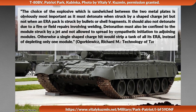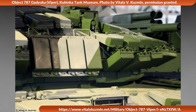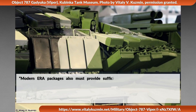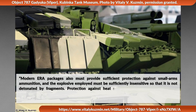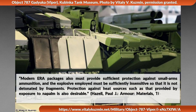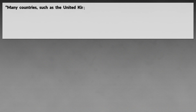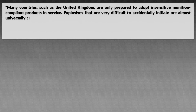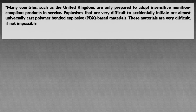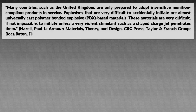Otherwise, a single shaped charge hit would strip a tank of all its explosive reactive armor instead of depleting only one module. Professor of impact dynamics Paul Hazel notes in his book about armor that modern ERA packages must provide sufficient protection against small arms ammunition, and the explosive employed must be sufficiently insensitive so that it is not detonated by fragments. Protection against heat sources such as napalm is also desirable. Many countries such as the United Kingdom are only prepared to adopt insensitive munition-compliant products. Explosives that are very difficult to accidentally initiate are almost universally cast polymer-bonded explosives, which are very difficult, if not impossible, to initiate unless a very violent stimulant such as a shaped charge jet penetrates them.